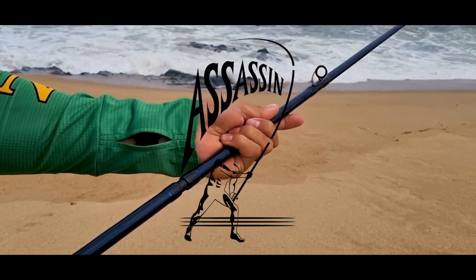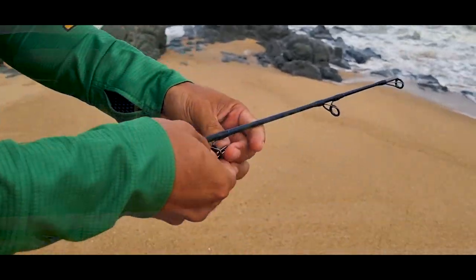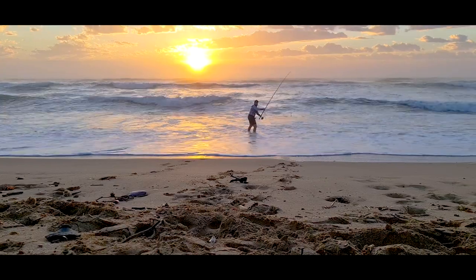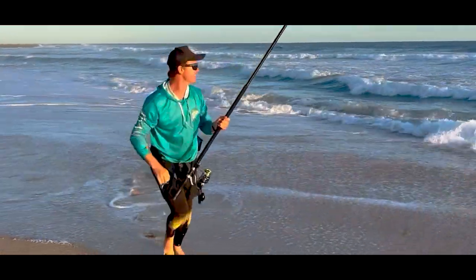Assassin is now introducing the latest and most advanced additions to the Championship range — the 5 and 6. These additions complete a range of rods that can offer the ultimate performance regardless of your application.